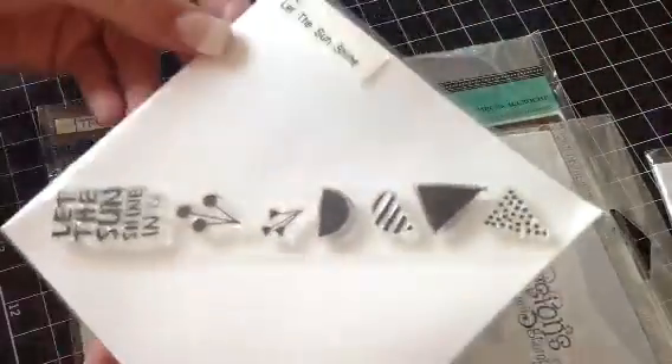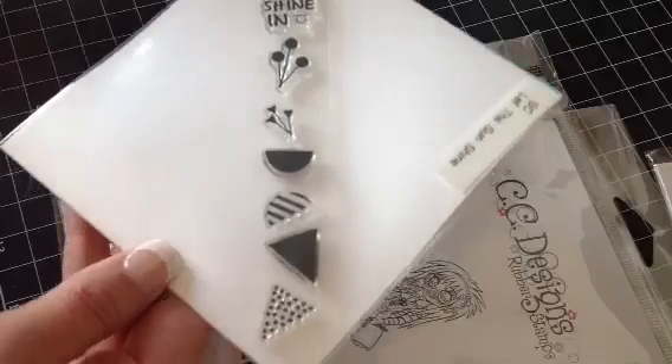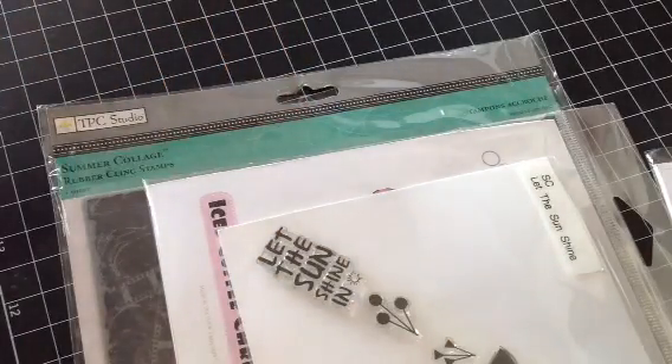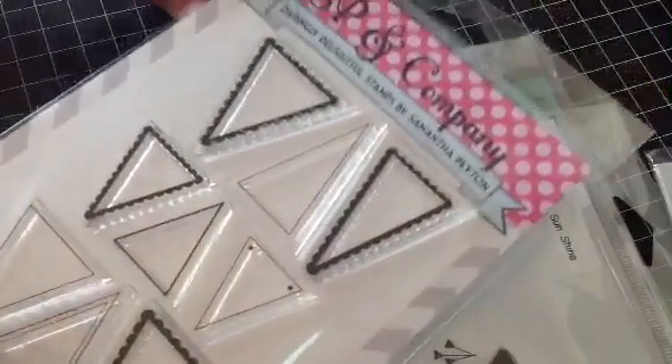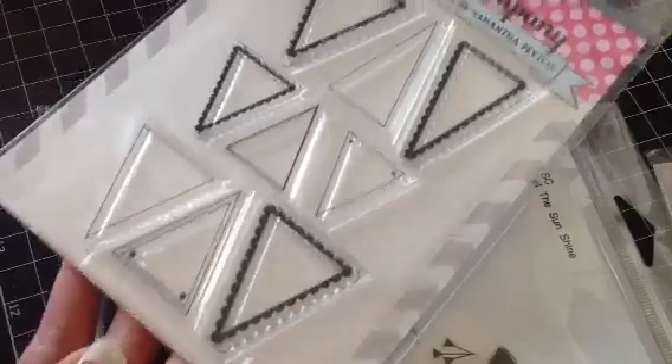And then this one is also new — it will not come in this packaging; I don't have a package for this one. It was from Studio Calico, and that one is also $7 shipped. And then this one here is Pretty Penance. I love this one; I just have one that's so similar, so I'm not keeping this one. And that's $7 shipped as well.